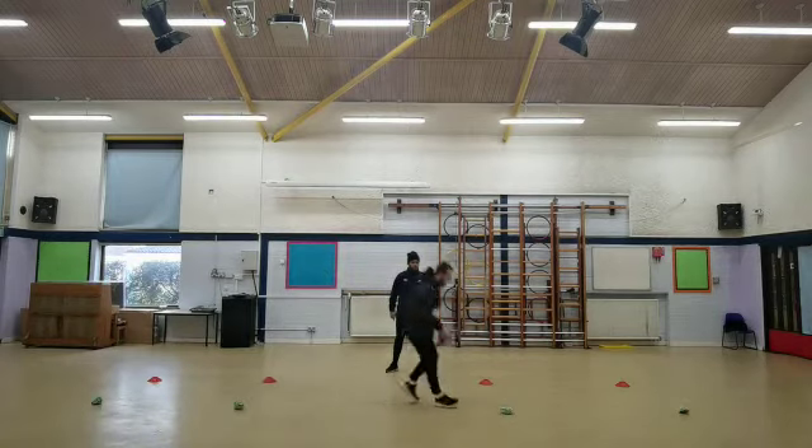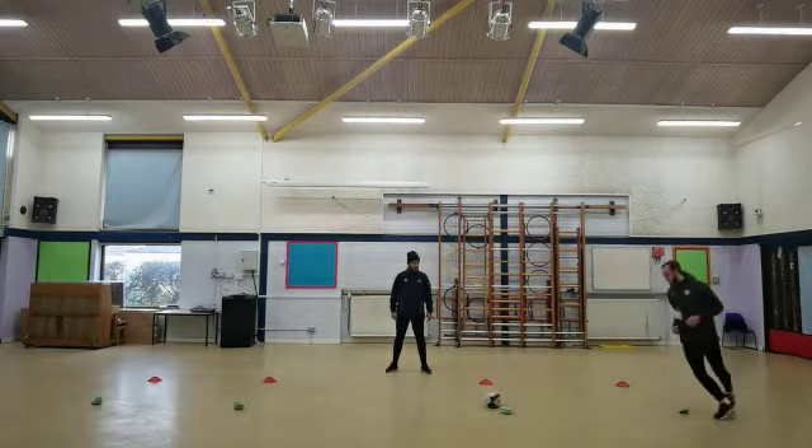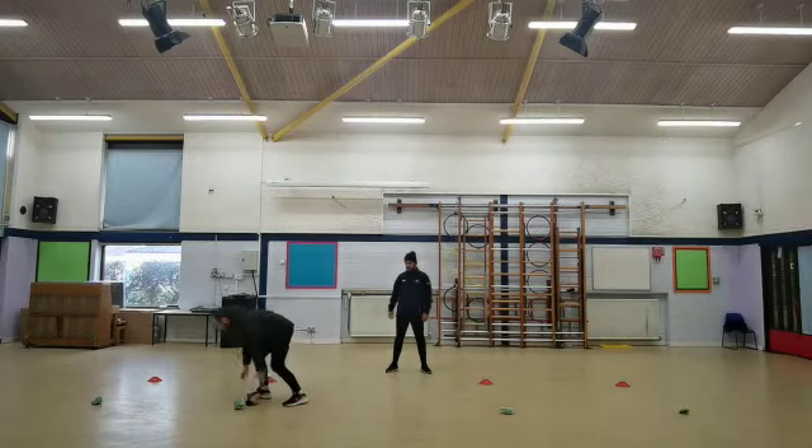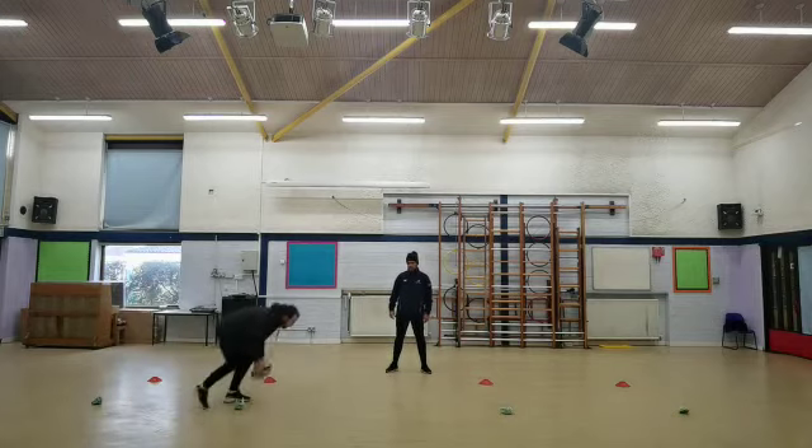Pick the ball up, put the ball down, get around, and go again. Your partner will time you for 40 seconds, and you will see how many points you can score in that time.